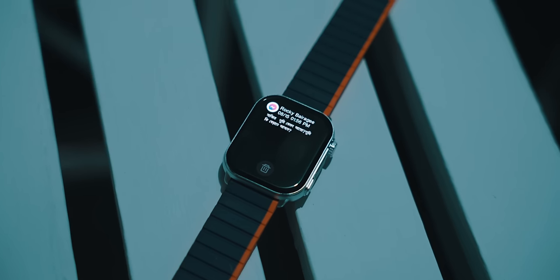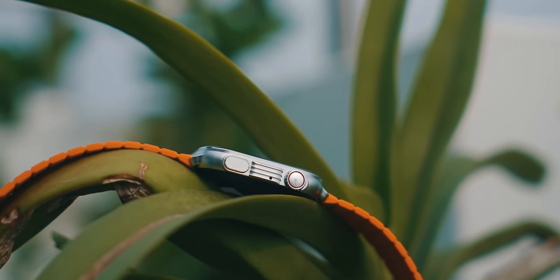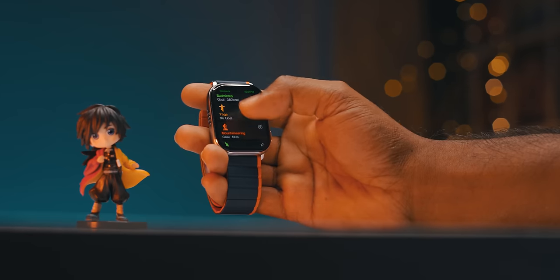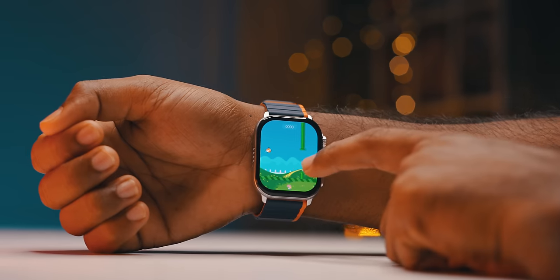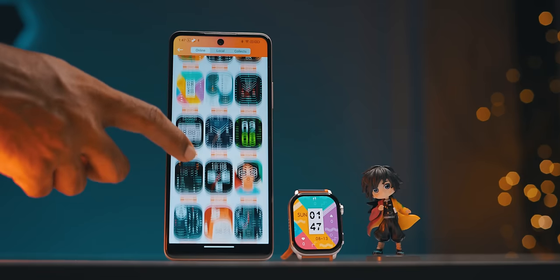We can read all notifications, even messages from our contacts. It supports the Bangla font and also has emoji support. It has IP68 rating — the water resistance is up to 10 meters. The app is user friendly and the most important data is easily accessible. There are 200 plus watch faces available.